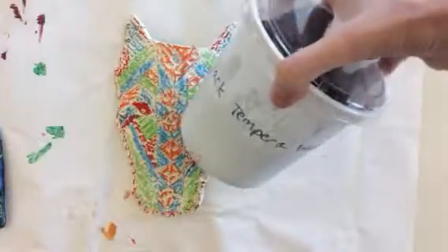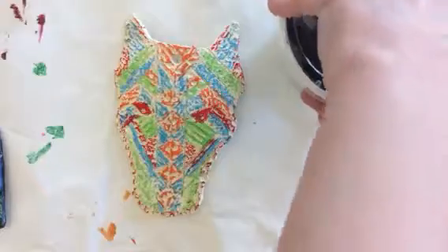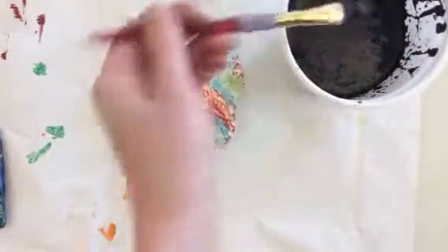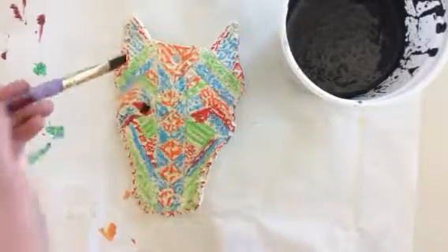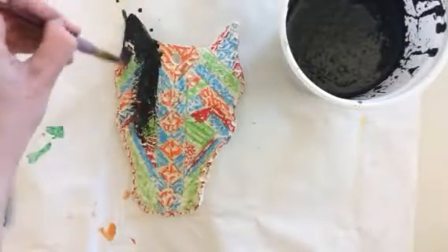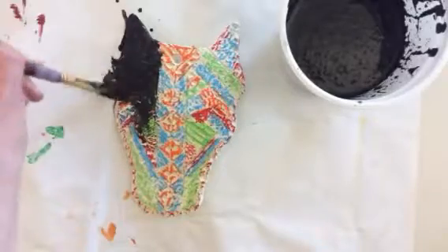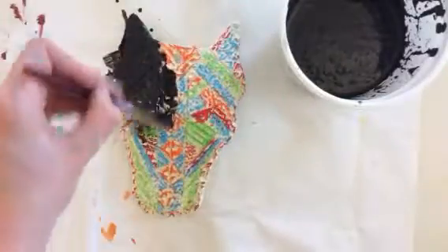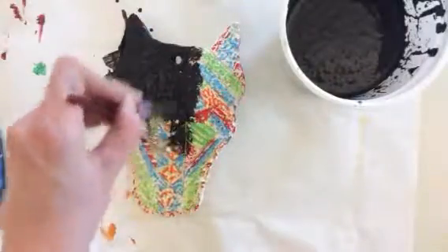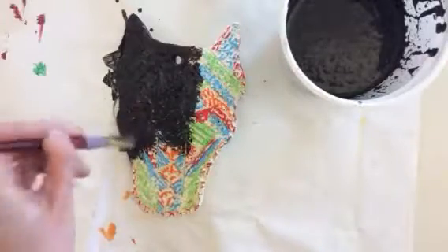On the table there should be a container that says black tempera wash — it's a big giant yogurt container. Open it up, make sure you have a smock on, dip your brush in not all the way up to the metal, and you're just going to paint. Don't try to get in between crevices or anything — just literally slop the paint on. You don't have to be super neat, but please don't be flinging the paint or globbing it on where it gets all over the table or other people. Really get in those crevices; if you're still seeing some white areas, you can always dab with the brush.